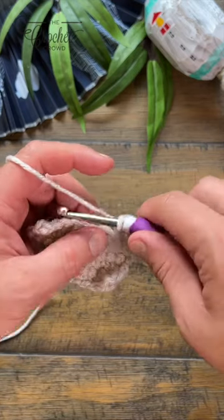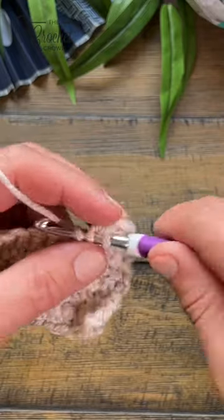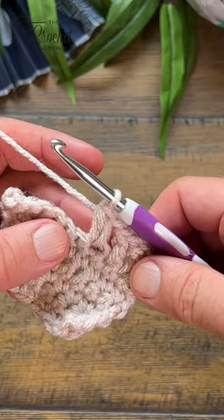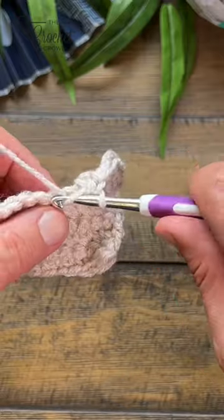The designer may tell you to put two half double crochets into the same stitch. This can also be called the shell. The designer will usually tell you what that is, but it's just two half double crochets into the same stitch.